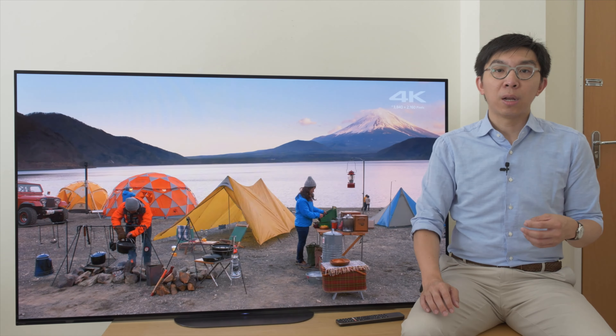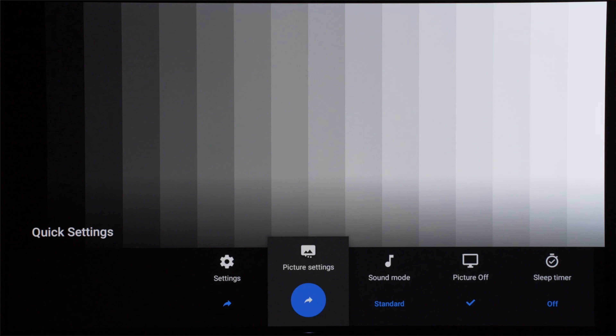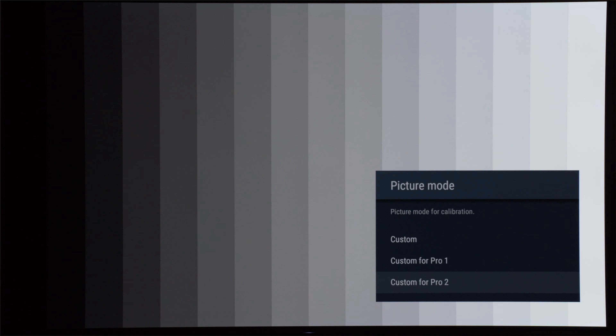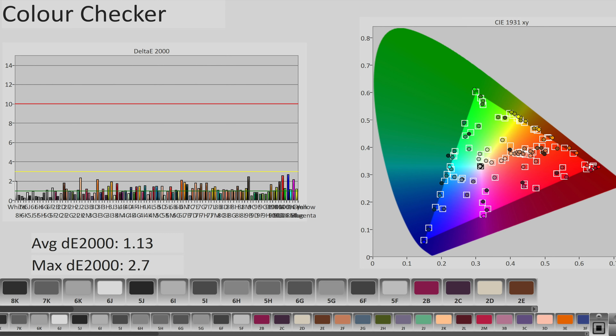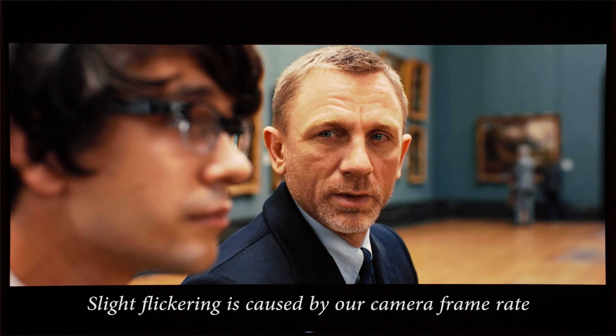Which brings us to colour accuracy. We used the Calman for Bravia app to unlock two further picture modes: Custom for Pro 1 for day mode calibration, and Custom for Pro 2 for night mode calibration. After calibrating using Calman AutoCal, colour accuracy was excellent on our Bravia AG9 review unit, as seen from this challenging Colour Checker SG chart where 140 colour patches were measured. Average delta error was only 1.13, with no measurement exceeding the humanly perceptible threshold of delta error 3. All colours including skin tones will look natural and realistic.